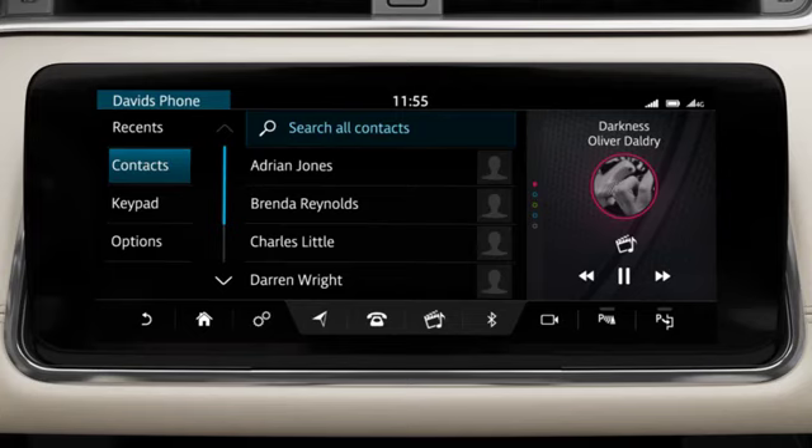After pairing, the system connects automatically to your phone whenever your phone is inside the vehicle and the ignition is switched on.